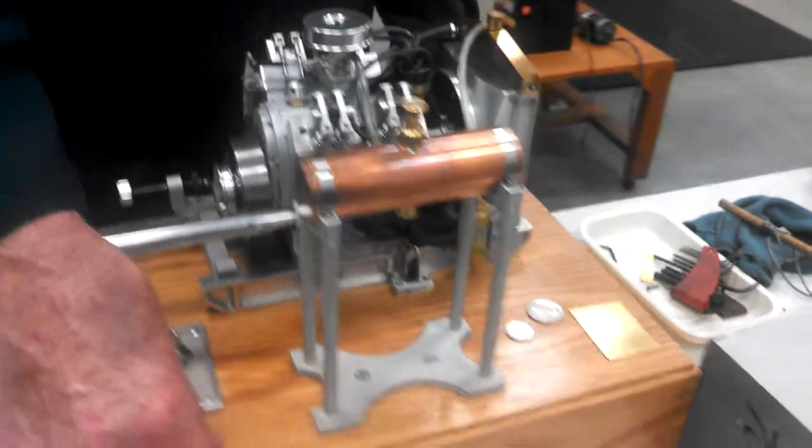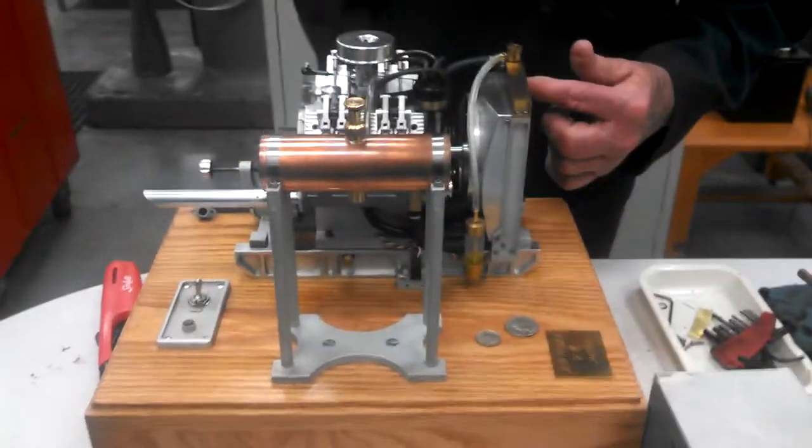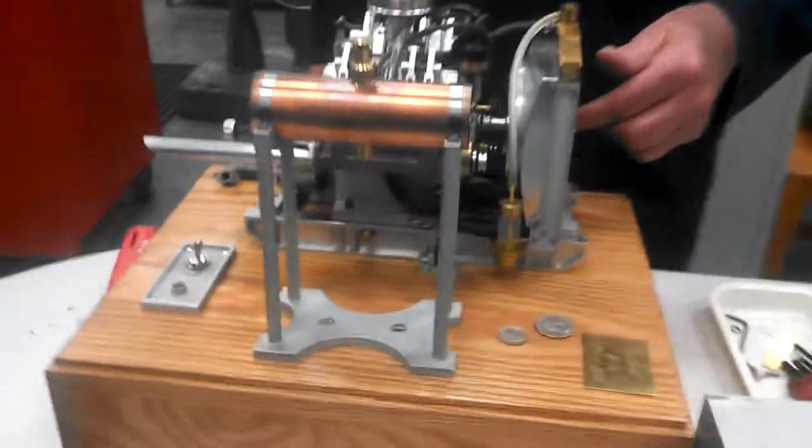The interesting thing about it is it has a fully circulating cooling system, just like in your car.